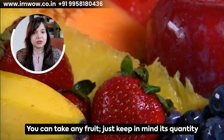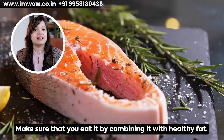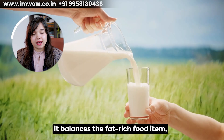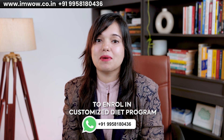You can also eat fruits. Many people ask if they have diabetes, can they eat banana or mango. My answer is always yes for my clients — you can enjoy any fruit, just keep quantity in mind. Specifically in diabetes, when you have high glucose food items like fruit, make sure you pair them with healthy fats, because the fat-rich food will balance the sugar and prevent a spike. You can enjoy any seasonal fruit in a diabetic condition — just make sure you add healthy fats. If you need a customized diet plan with your favorite food items, you can enroll in IMBAO's customized diet plan.